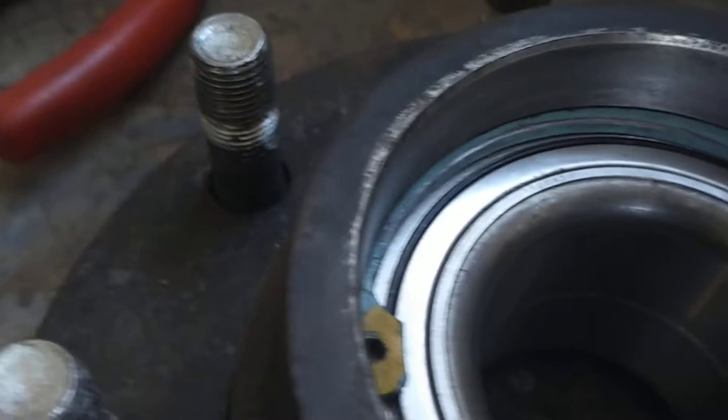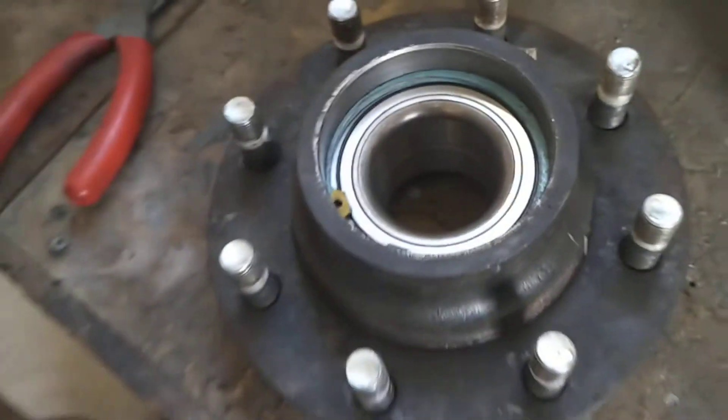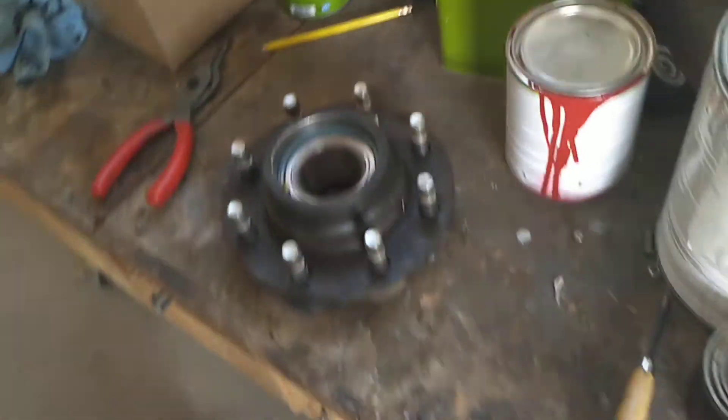What you want to be careful of here is to make sure it gets into the groove. You can get a little driver and just give it a tap on the edges to make sure it's in the groove, and then you're done and move on to the axle install.